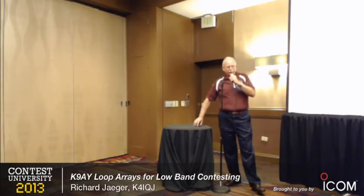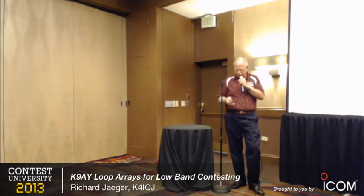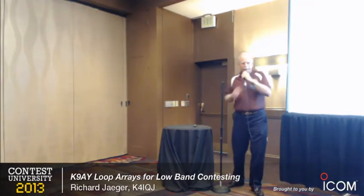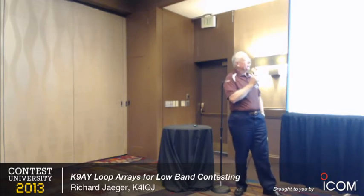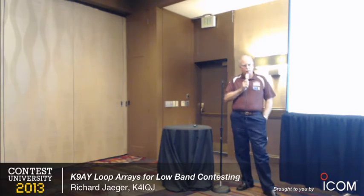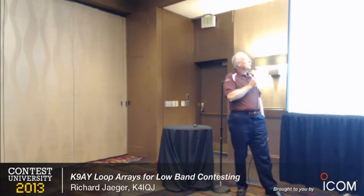I've been involved in ham radio for many, many years. I just got my 50-year ARRL pin, arrived in the mail the other day — that was a big surprise. Time goes by fast. I'm going to talk about using K9AY loop arrays, building them, some of their characteristics, and their use in various contests.